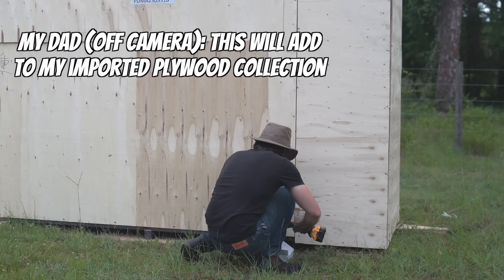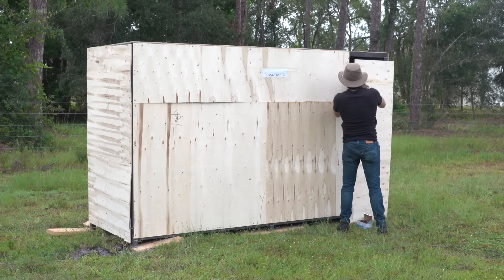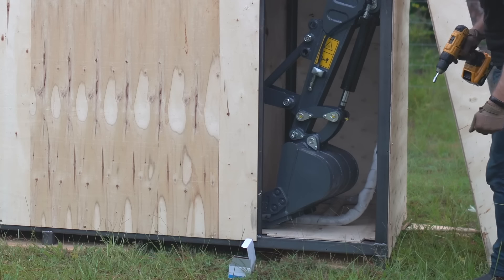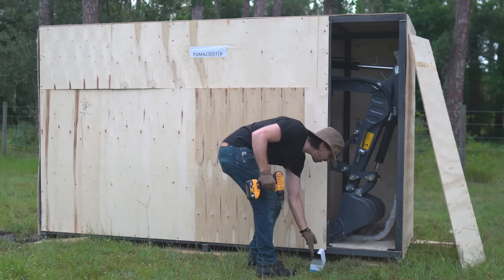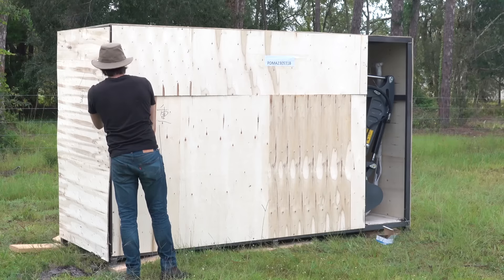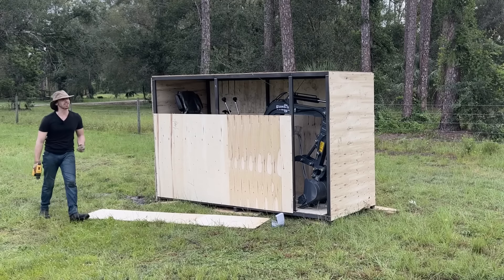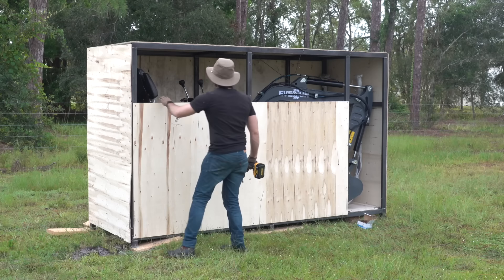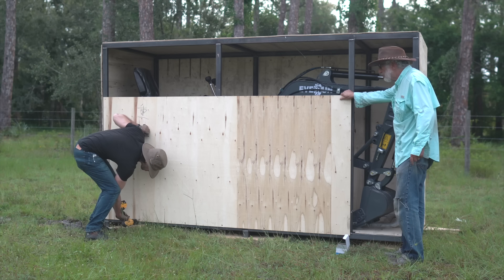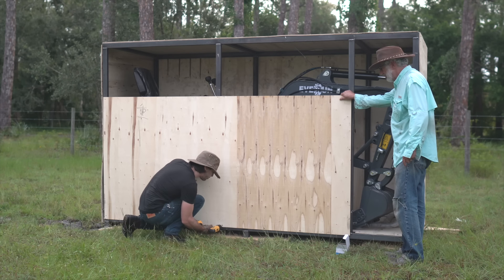This will add to my imported plywood collection. There's a stick and the smallest excavator bucket you've ever seen. I didn't realize that was the last bolt. We're getting closer — I'm getting excited. I love when they use these self-tapping screws into a steel cage.